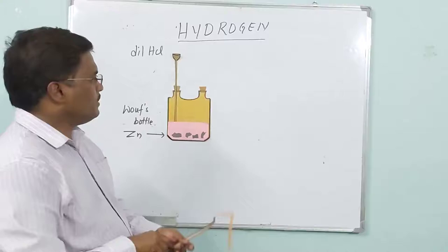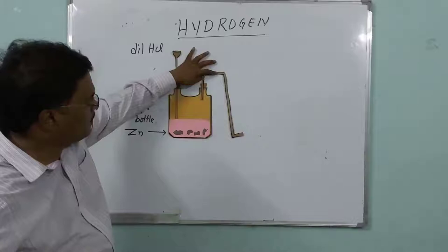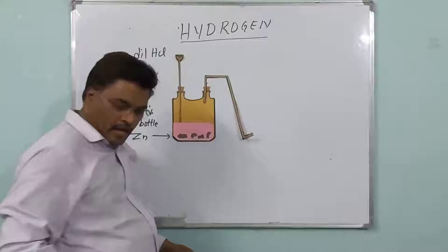Then through this side, you have to arrange the delivery tube. This long tube is called the delivery tube. You arrange the delivery tube like this, through this side.